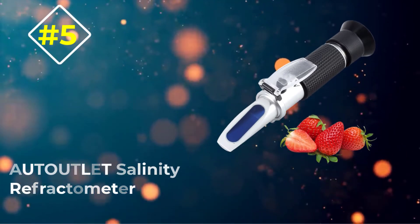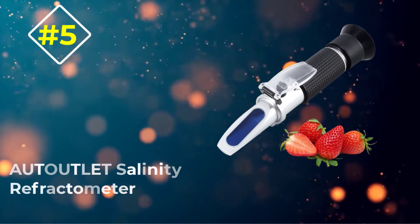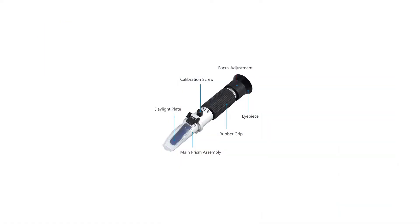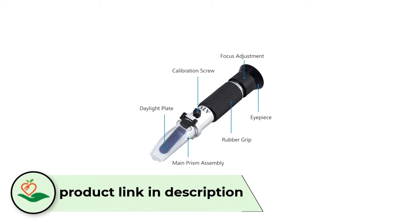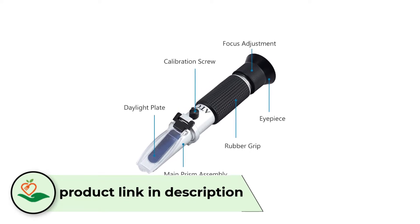Number 5: the Auditlet Salinity Refractometer. This refractometer is used for salinity and specific gravity, which means it is designed for marine biologists and aquarium hobbyists.